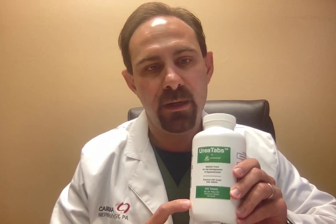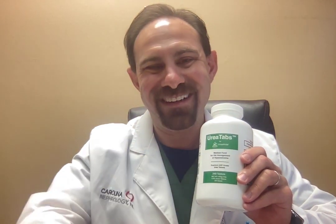I hope that was helpful in demonstrating the new 1.875 gram urea tablets. Take care, everybody. Good to see you guys again. Bye-bye.